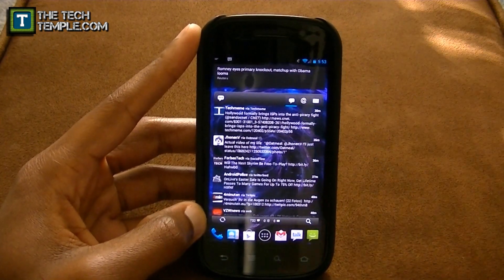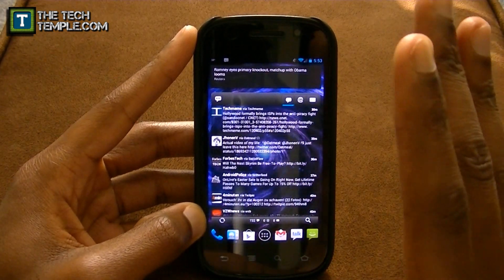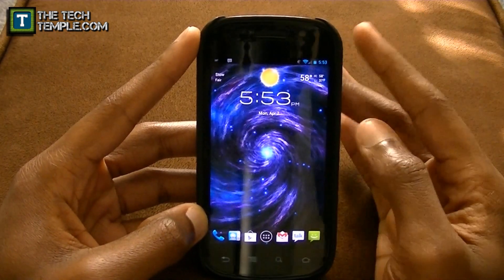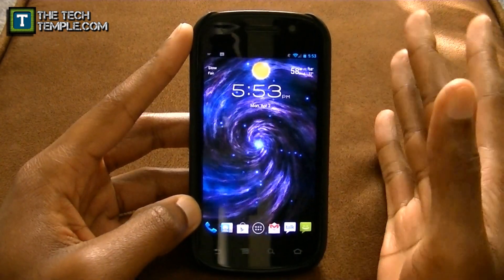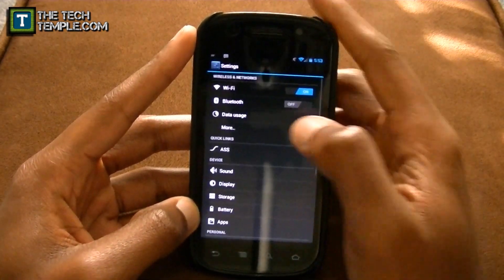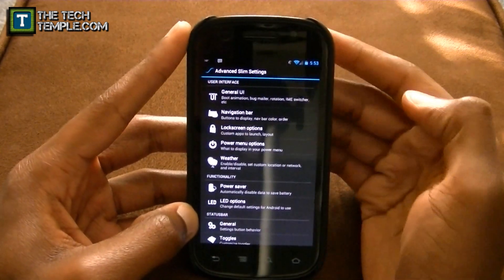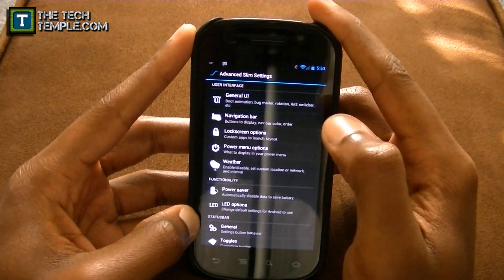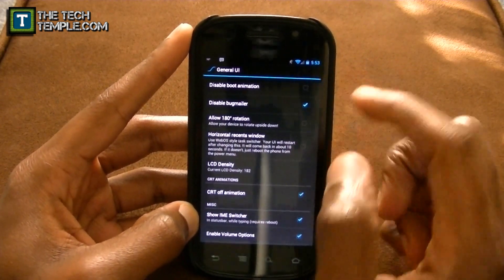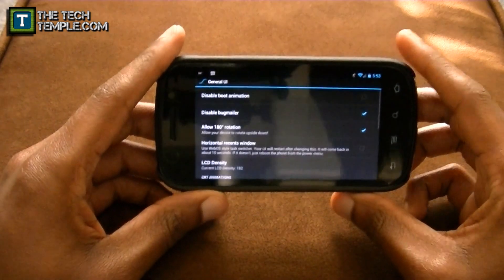That shows you how much more screen real estate you'll see, and it's nice because you don't have to get a bigger device to see more on your screen. At first it might look a little small but trust me, you'll get used to it and you'll want to keep it. In addition to that, I'll show you some more settings. Under Advanced Slim Settings — ASS — go to General UI.